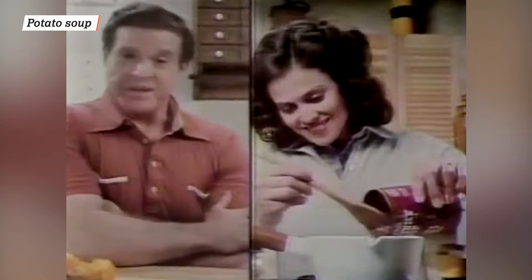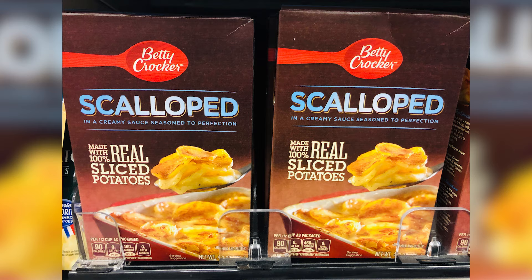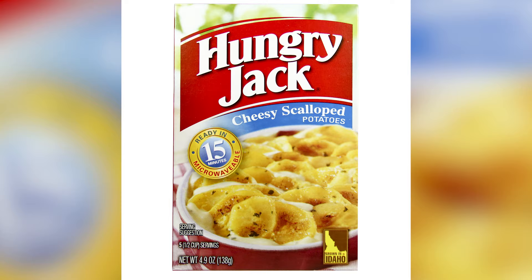On a cold winter night, canned potato soup warms the tummy quickly and easily with very little prep required. And there's a simple hack to crank up the flavor factor: boxed scalloped potatoes. Most of the time, boxed scalloped potatoes take about 25 minutes to cook, so you don't have to worry about testing your patience. To make this combo work, cook the potatoes according to the package directions.